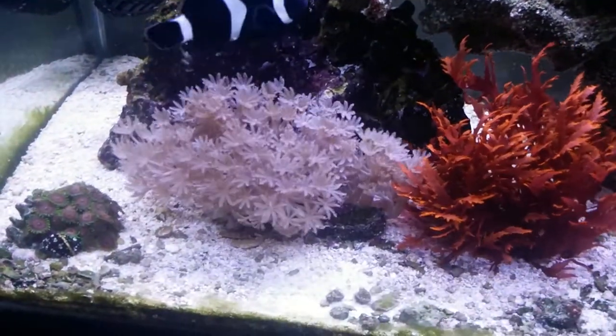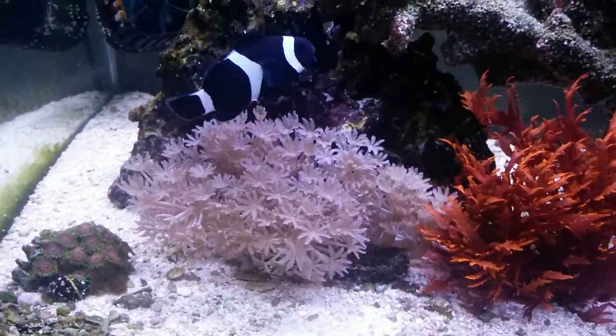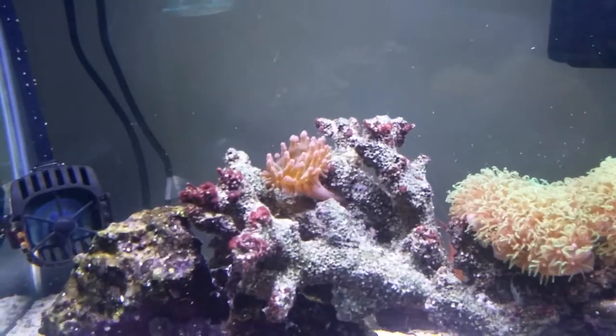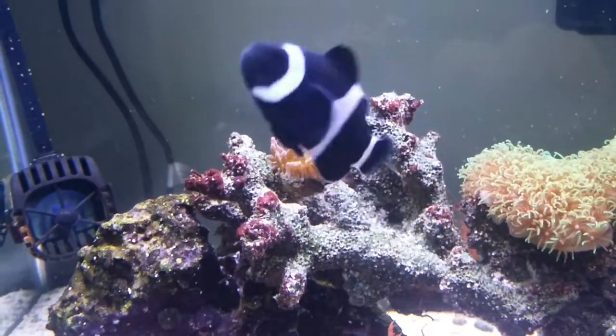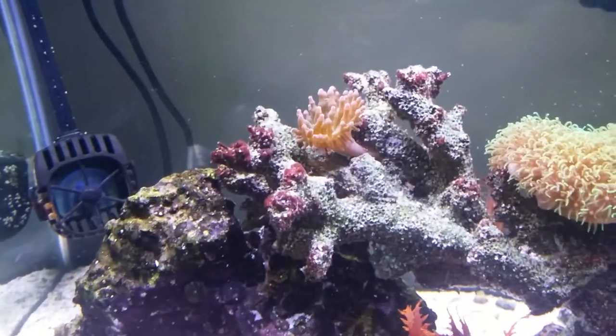Here's my pulsing Xenia. They're doing fine — you know, it's hard to kill these guys, but they're doing great. Here's my other zoanthids over here, I put them here for now. And here's my rose bubble tip — he's in a new spot. He seems to be liking it a lot. I like it more too, cause I can see him a lot better than when he was on the right side of the tank.